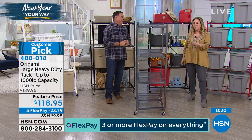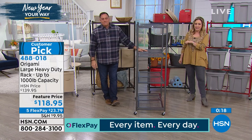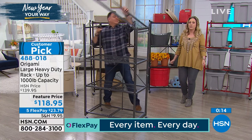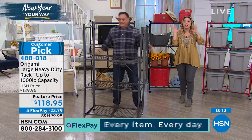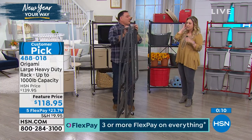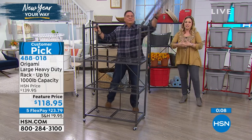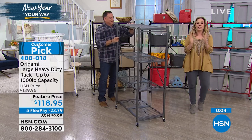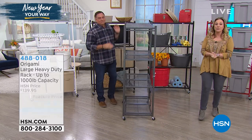Over 3,000 reviews on HSN.com - 3,215 to be exact. It's a huge customer pick. The sale price is $118.95 with five flex pay. Three flex pay or more on everything in the network, including huggable hangers.